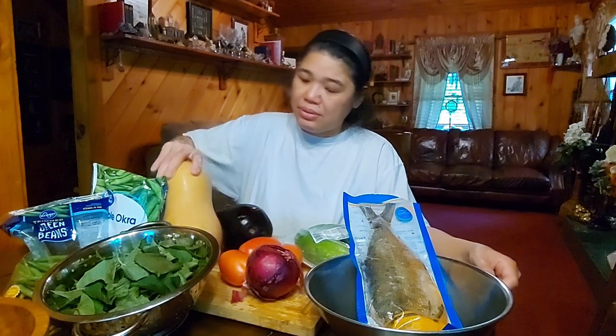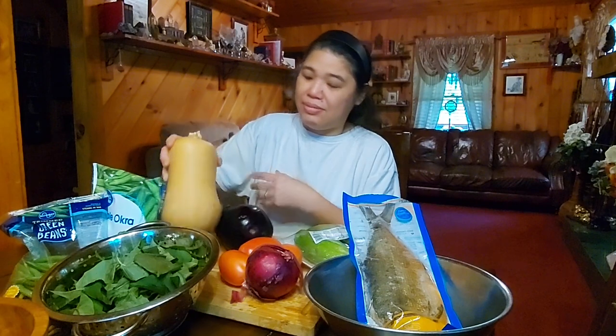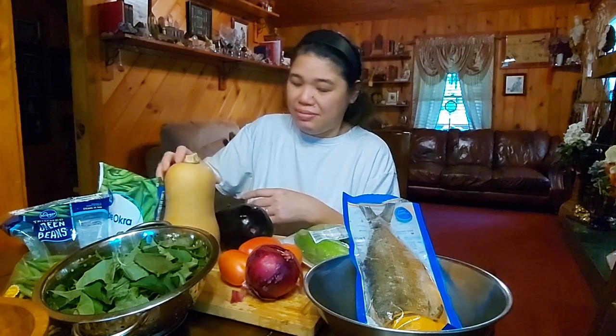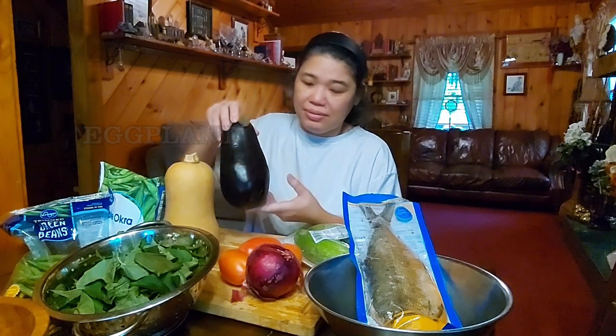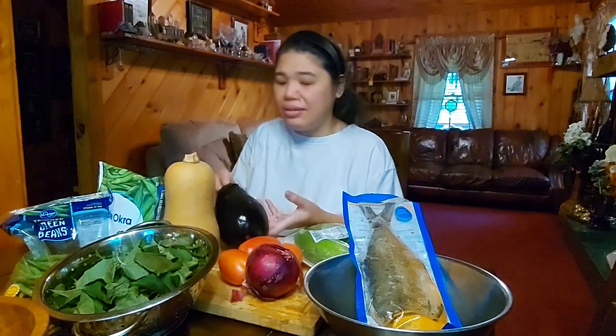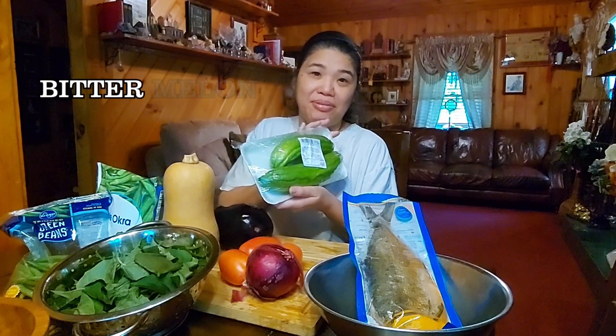And then this is the butternut squash. Hold that up — that's a whole butternut squash. Yours truly will have to strip that down and cut it into little tiny cubes, but that's the way to do it because it is fresh. Eggplant — a whole eggplant. You can use the mini round eggplants, but eggplant is eggplant is eggplant. And of course, one of my favorites: bitter melon.